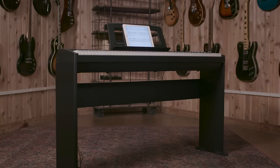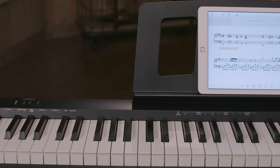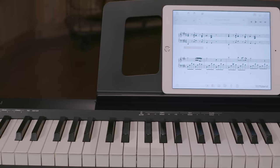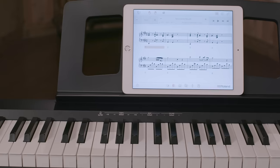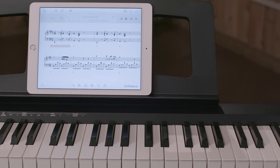If you plan to just keep the FP-10 at home, there's a really beautiful black stand that you can attach to the instrument, creating a really nice, substantial look. I've really enjoyed showing you the FP-10 today — just an incredible instrument and a great value. You can find the FP-10 in your local Guitar Center store or on GuitarCenter.com.